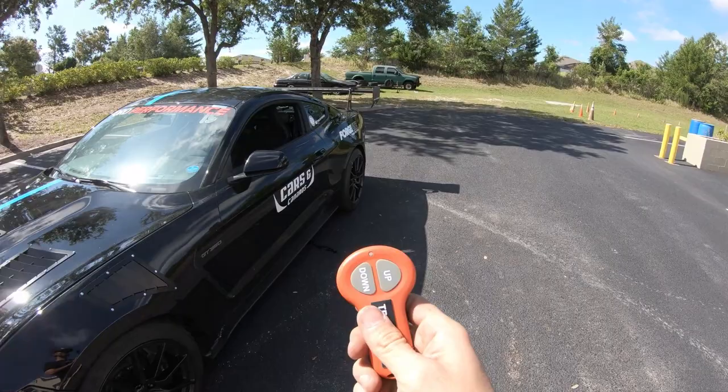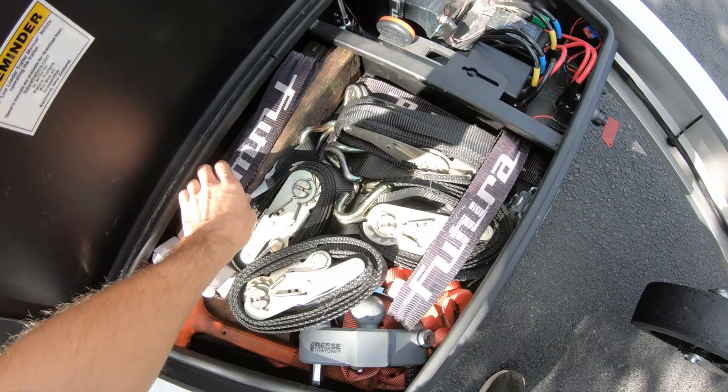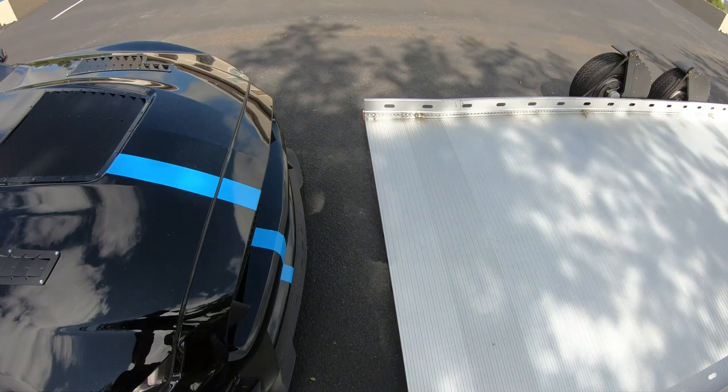Once you drive it onto the trailer, you can't open your doors with the wheel arches up, so you'll need to have the remote with you in the car when you load it. If you have a really low car with an overhanging bumper or a large splitter, you may need to use some wood extensions, because even as low as this trailer goes, not everything clears.